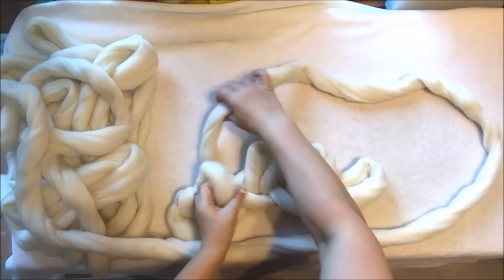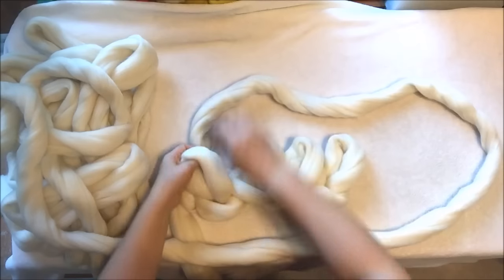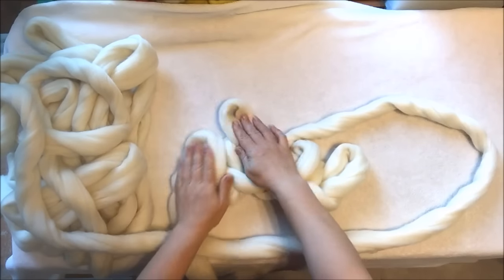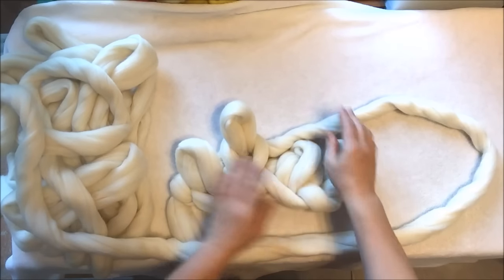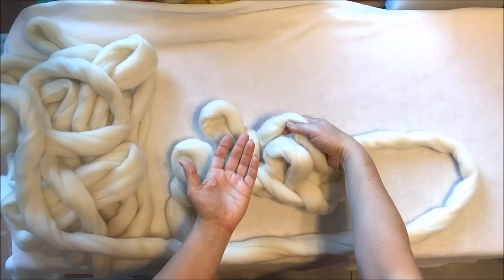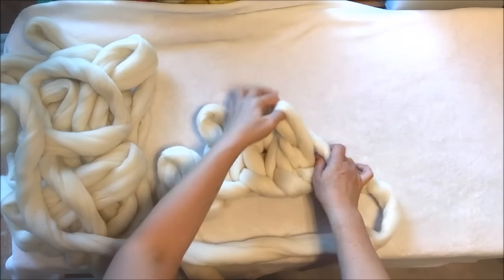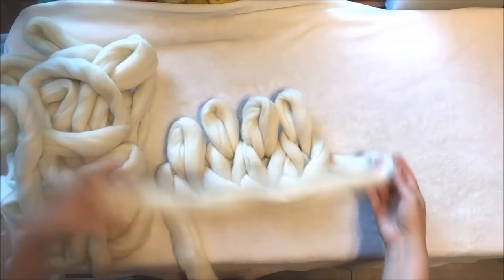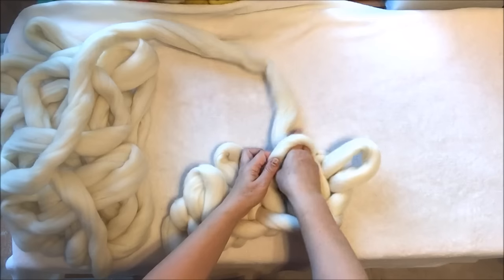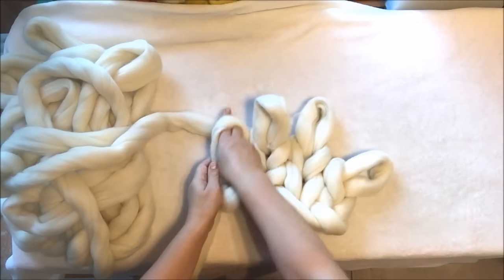Now we will be working on row number three. I always leave the first stitch — I don't knit it, I just leave it like that. I start knitting with the second one, because this way we will have a beautiful chain on the edges. You will do the same from this side, starting from the second stitch. Insert your left hand, grab the working yarn, pull it out, and the same with the fourth stitch. When going this direction again, you skip the first stitch, go inside the second, grab working yarn, and pull it out.